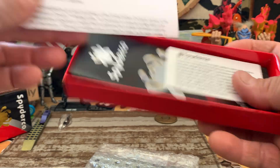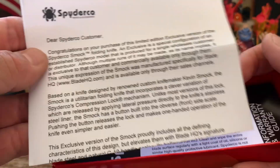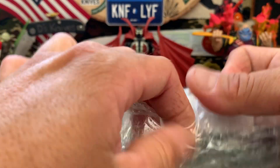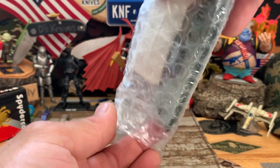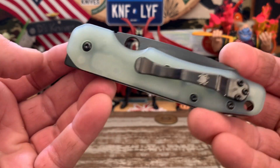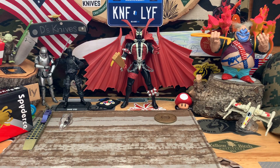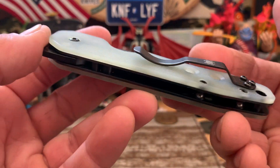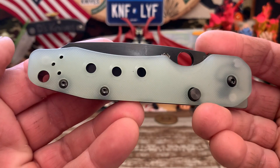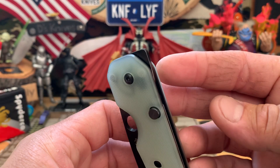Just some knife information, a little bit about the knife. Here we go — nice and slender. Let me give it a quick little wipe. Nice black clip, black hardware. That's your Spidey hole. Jade scales. Button lock. Barrel spacers. And the flipper tab.